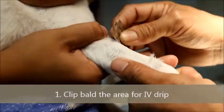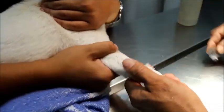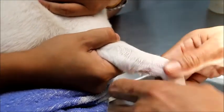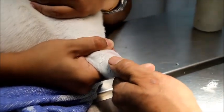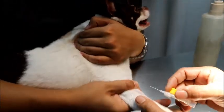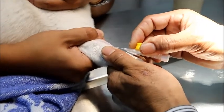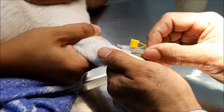First, clip the area for IV drip. Give the IV catheter. Give the IV drip first. Then 0.3 ml atropine IM. See how TopioVets gives the catheter.